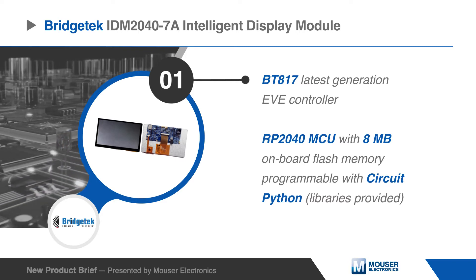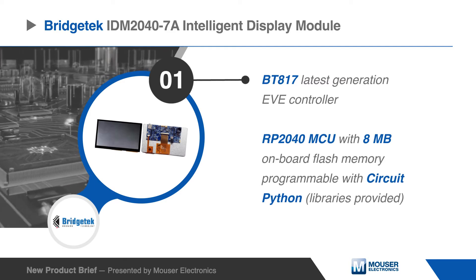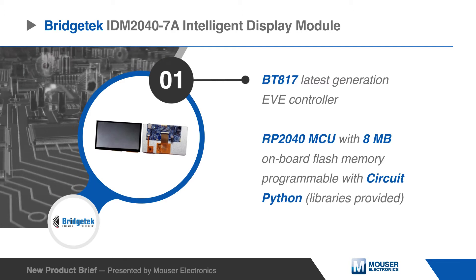The RP2040 MCU allows easy programming using the CircuitPython or MicroPython libraries.